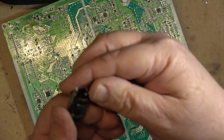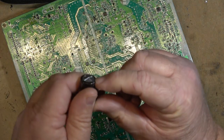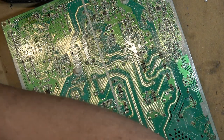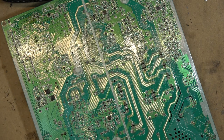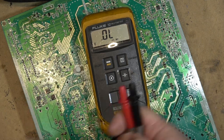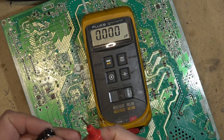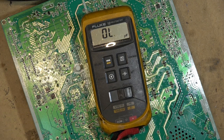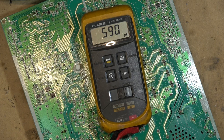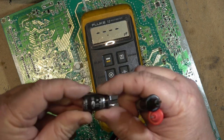Here's the one that's bad — it's a 35 volt 1500 microfarad capacitor. If you look at the top you can see it's ever so slightly raised. It's bad. We can measure it on both the ESR meter and on the conventional capacitor tester. The capacitor tester says it's only 573, 585 microfarads. So it's lost its capacitance — this should be 1500.